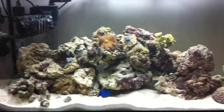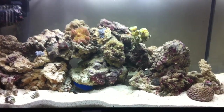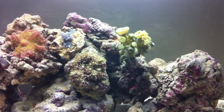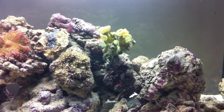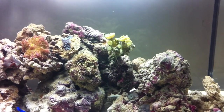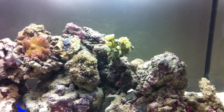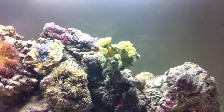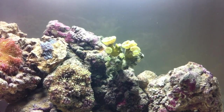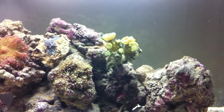Since my last video on my 30 litre nano tank I've got a few more buys. This is my first LPS — it's a trumpet coral and it's a metallic green. The colors don't really show up on the camera, I wish I had a pound for every time I said that. But as you can see it's doing really well. It's only been in the tank just over a day and it looks quite happy.